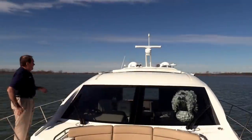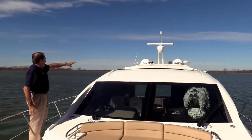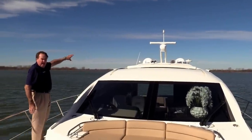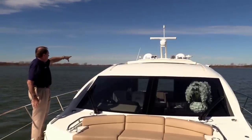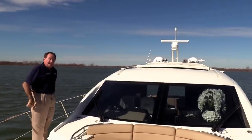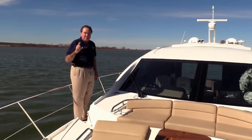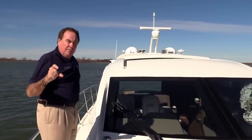Look at that hard top and all that beautiful detail — the mast for the radar, two domes for the satellite TV, and a big set of air horns. It just looks and feels like a big yacht. In fact, it is. It's a 590 L-Class by Sea Ray, and it's a great boat. I'd love to help put you in it.